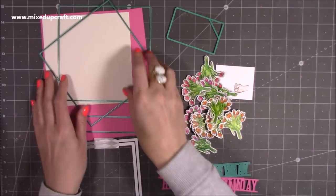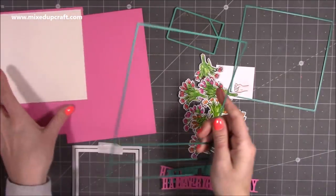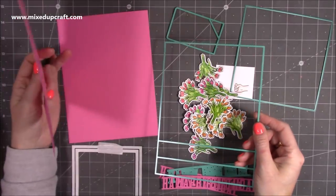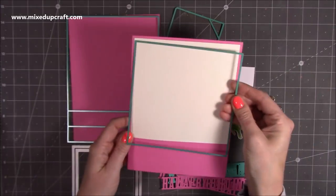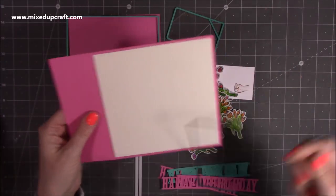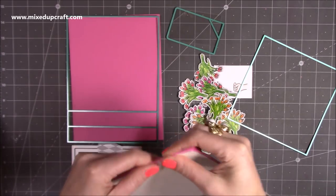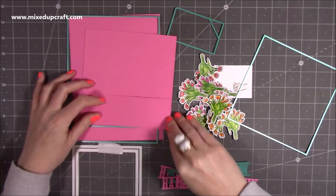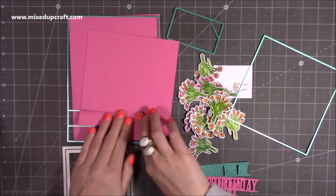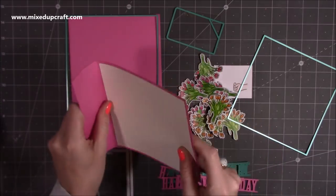First, die cut two of the 6x6 wiper — I'm using pink here. I've also die cut in cream and already stuck it onto one so you can see that nice frame with the score line. You just want to fold one way for a mountain fold, then fold back for a valley fold. Do that on both pieces.